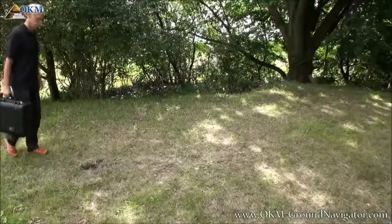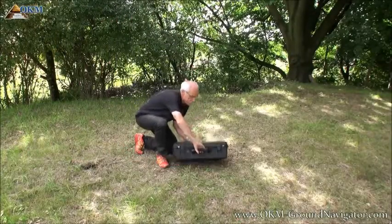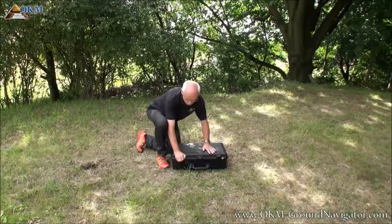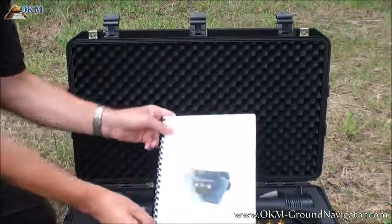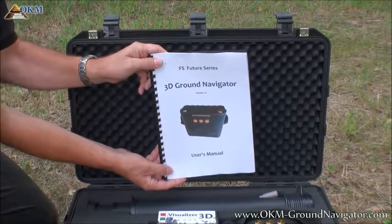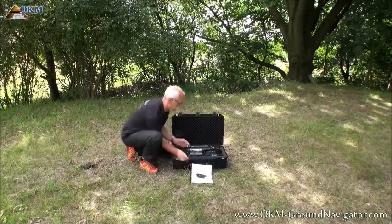The 3D Ground Navigator is well packed in a robust Paley case to protect its contents. Let's see what's in the case. The most important thing is the user's manual. You will find all information about assembling and using the machine, as well as analyzing the scans, in this manual.